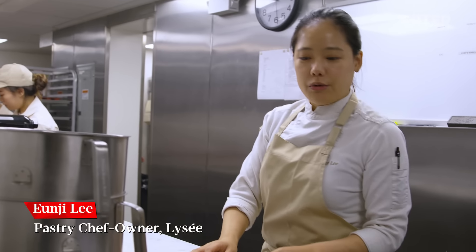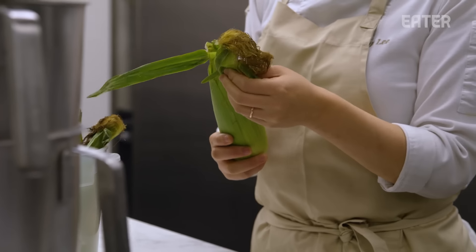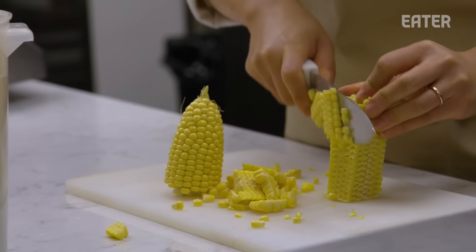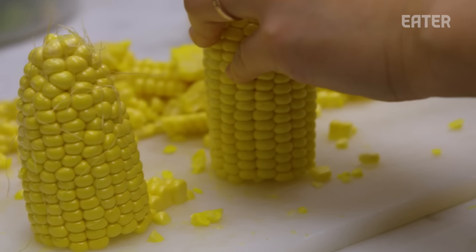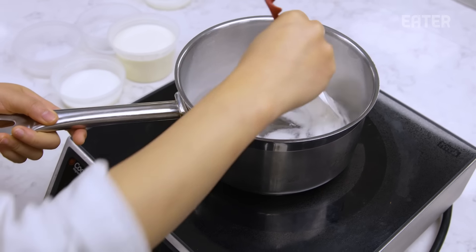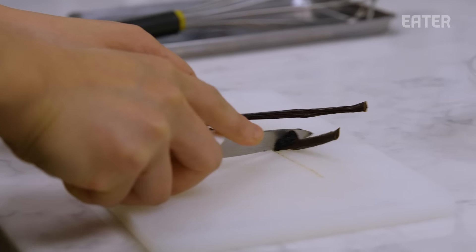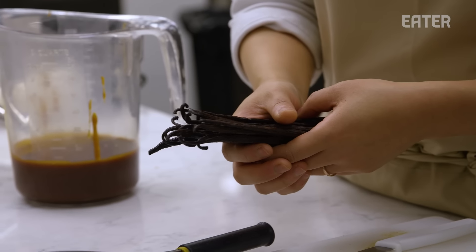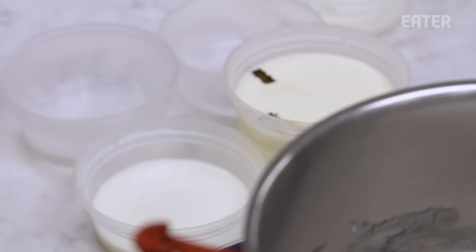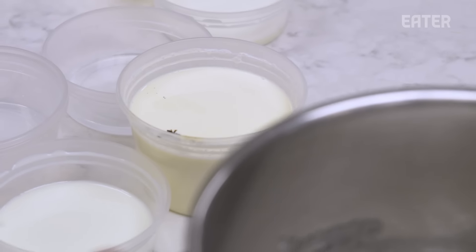We're going to start with the corn. We usually use about two cases per day. We have six different components. For making our pastries, corn is the most energy. Usually it takes three days. I'm going to make the base of the caramel. This is a vanilla bean.